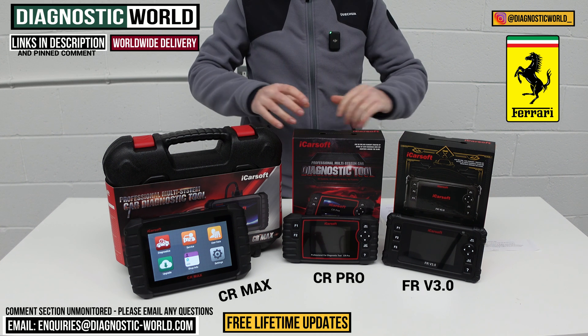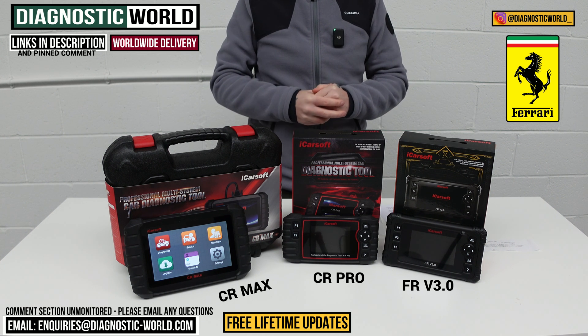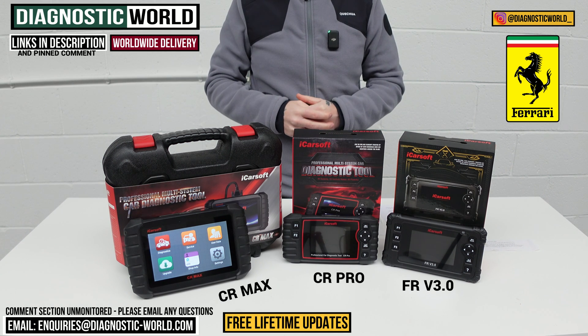I'll put links to all of these kits in the description. If you'd like to email us your vehicle information, we can recommend a tool based on your specific needs and requirements. Thanks for watching and I hope this helps.